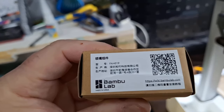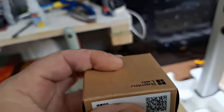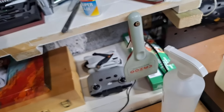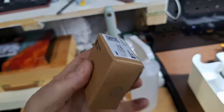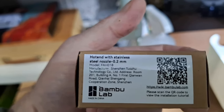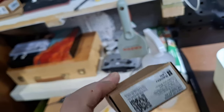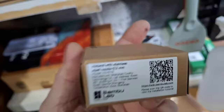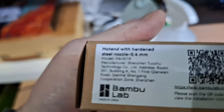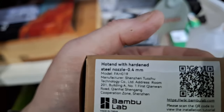They come in a box like this. These were £10.99 each. I've got two: one is a 0.4 which is the standard one, and I've also got a 0.2 for fine final details. The 0.2 and the 0.4 are stainless steel like the original. If you are printing in 0.2, slow your print speed down — it's obviously not going to like printing fast at 0.2. The one I've put in is a hardened steel nozzle — you really do need the hardened steel if you're going to print with carbon fiber or anything with carbon fiber in it.